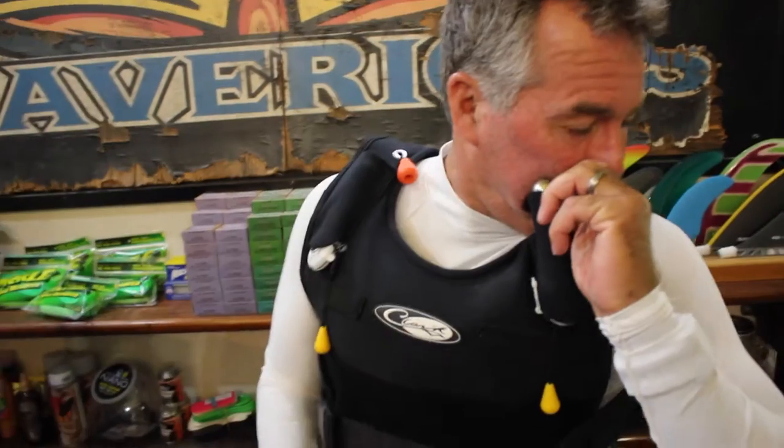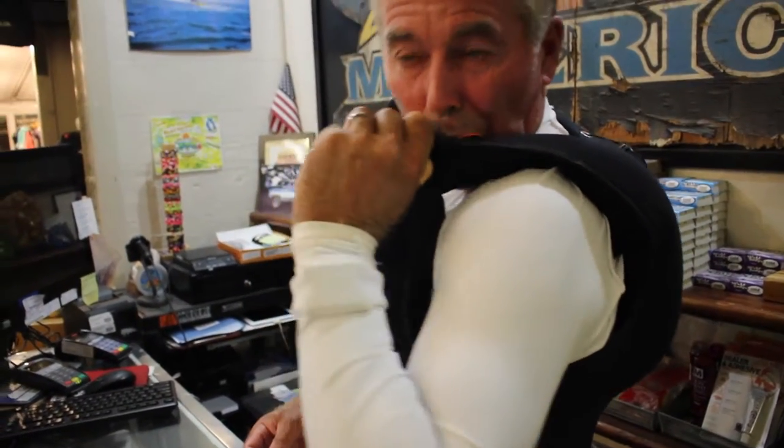When I go out in the lineup, I reach over and I blow my vest up. I could go surfing right now, wipe out on a wave, and I don't need to use these cartridges. I pretty much save these cartridges for if I get hurt — if something happens to me, my board hits me in the head and knocks me out, I've got flotation. If I get held down to a point where I black out, I've got flotation.